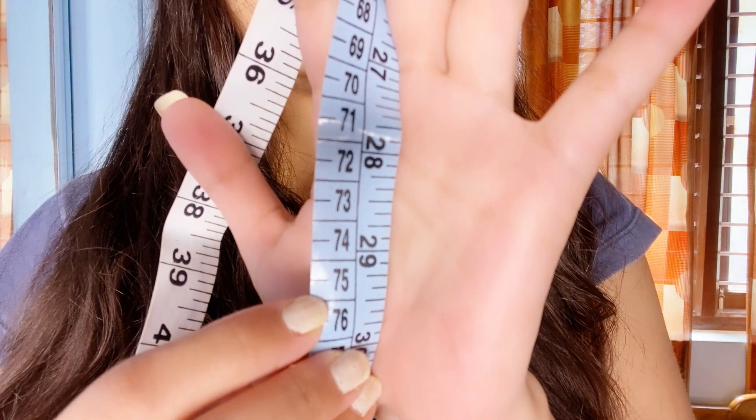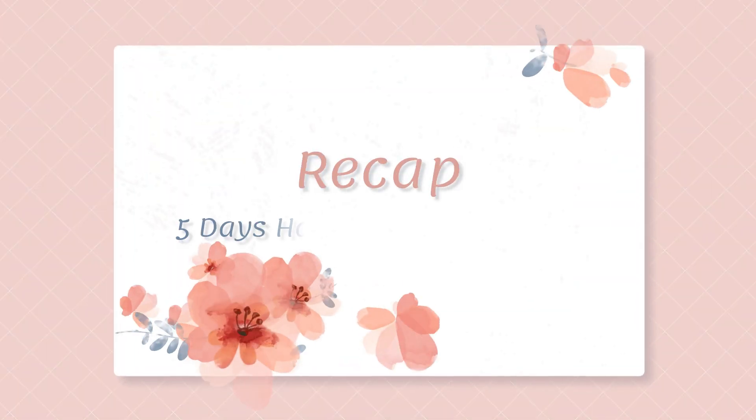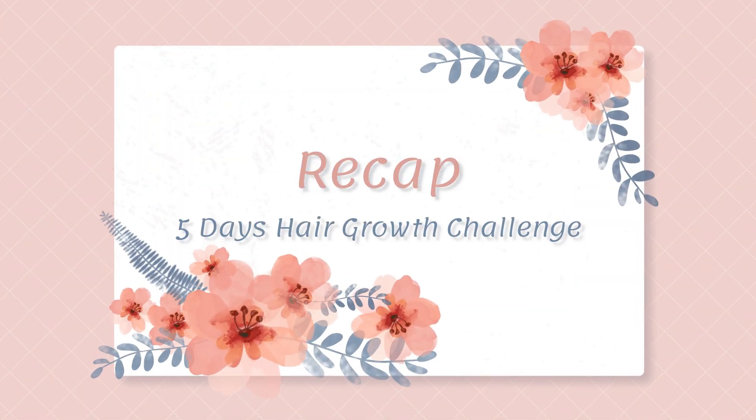The inversion method is really working out along with the home remedies I have shared. Now let's do a recap from day 1 to day 5.